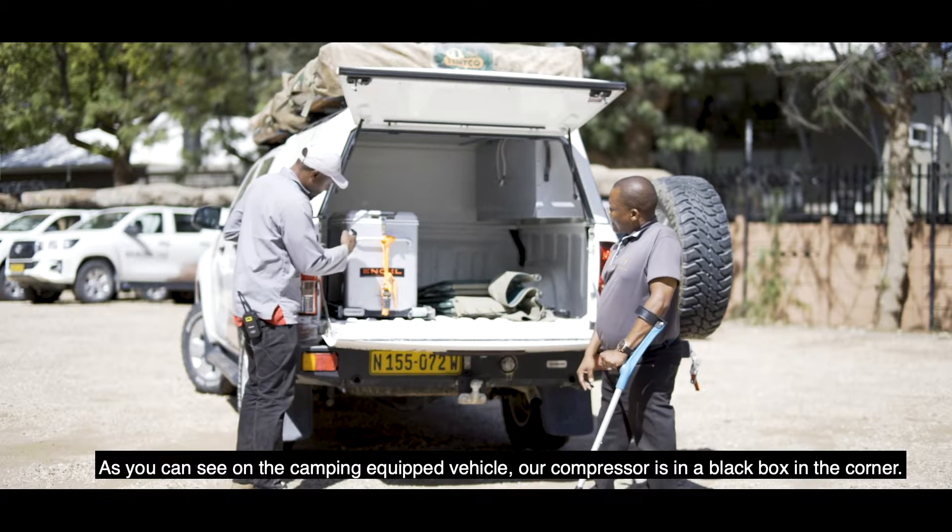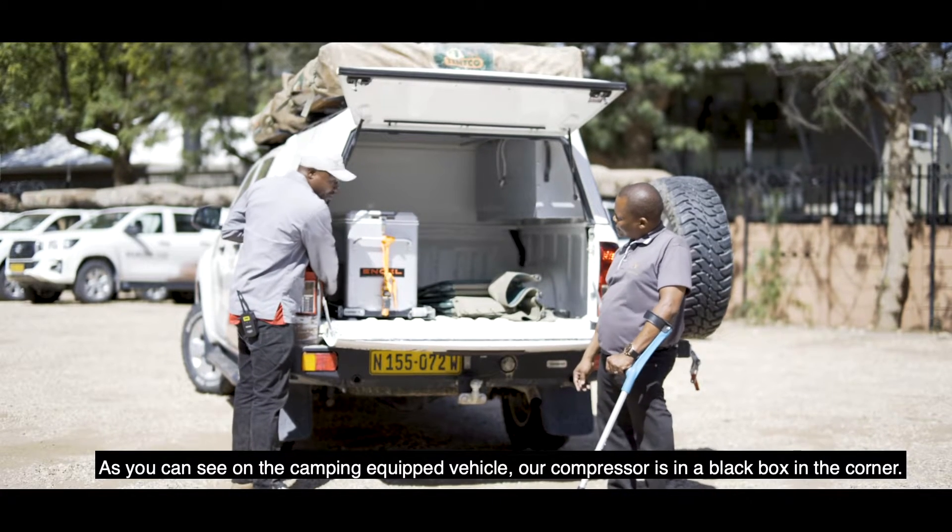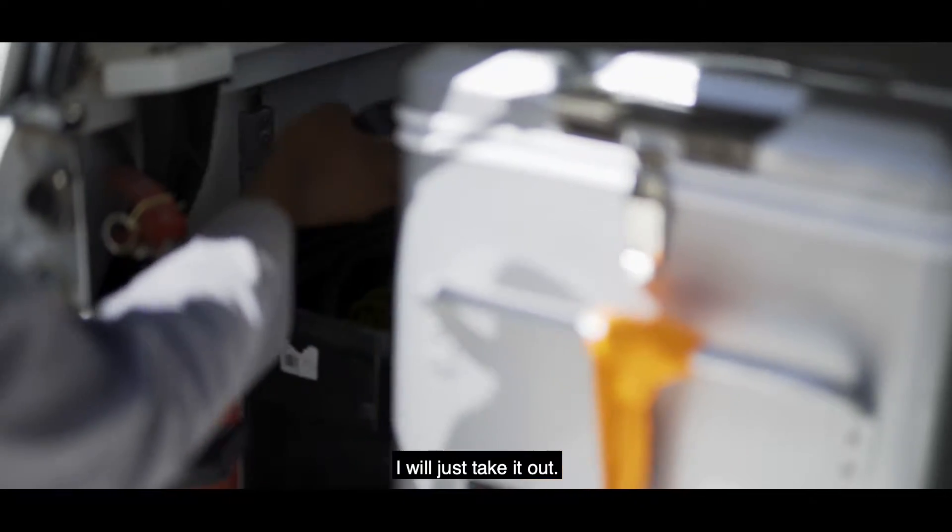As you can see on the camping equipment vehicle, our compressor is in the black box which is on the corner here. I will just start to take it out.